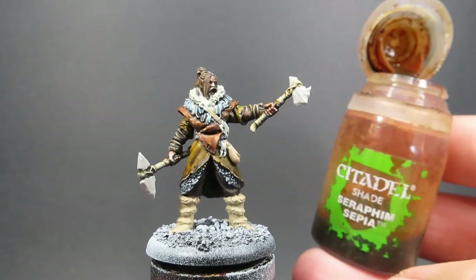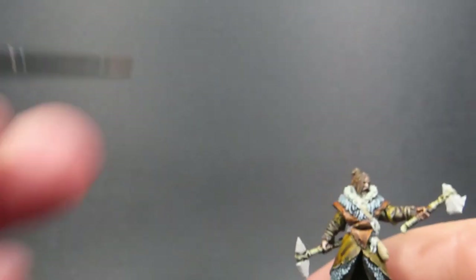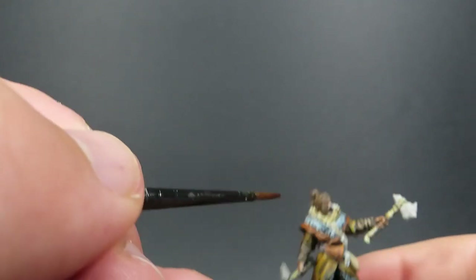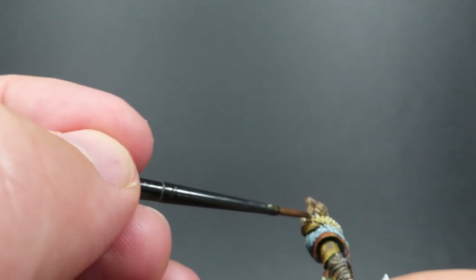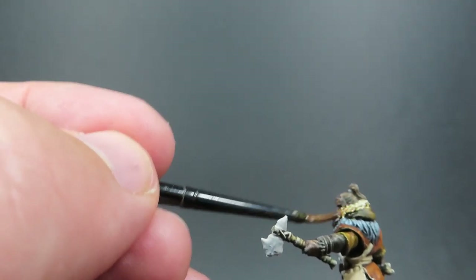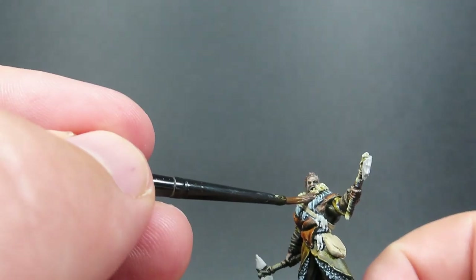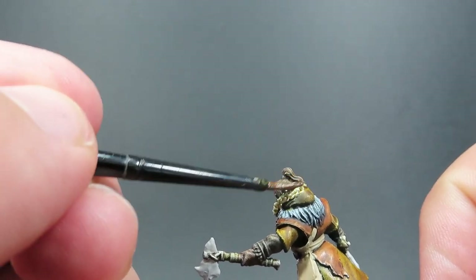Then once we have the hair painted up, we're going to come in with some Seraphim Sepia. This is going to be applied over random parts of the miniature where you want to add a different tone to where colors were placed. Mainly I'm going to be applying it over areas that haven't been painted with contrast paints, since contrast paints sort of do that shading in themselves. This is all about tinting colors to get them where you'd like and creating different shades between all our miniatures in the army.